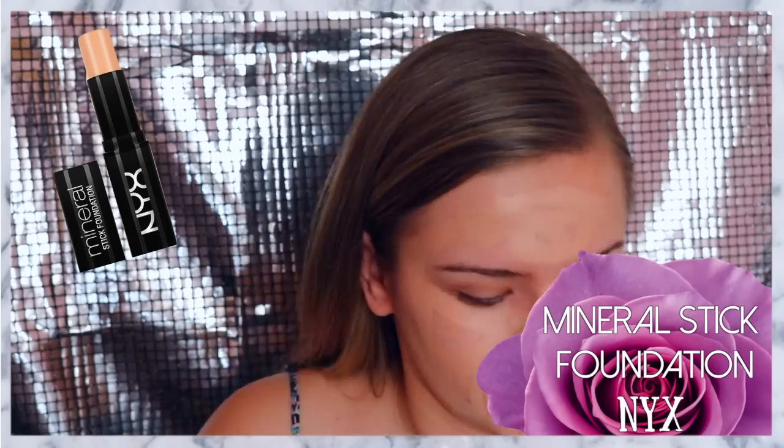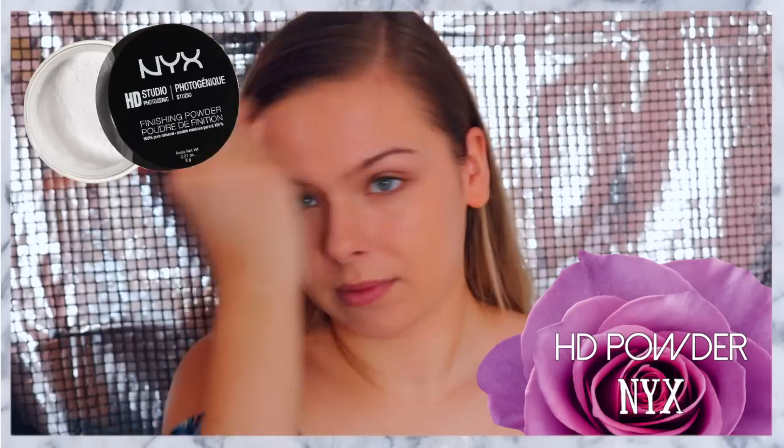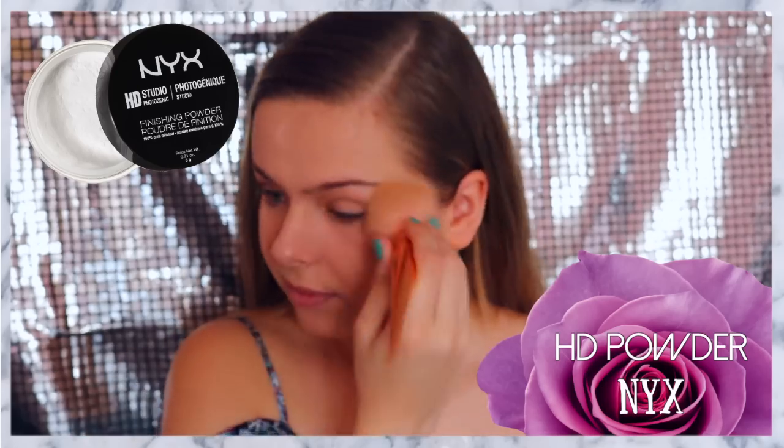To start off this look, I'm going in with my NYX Angel Veil Primer, and then going in with my NYX Mineral Stick Foundation. Then applying some of the NYX Gotcha Covered Concealer to some spots, and then finishing off everything with the NYX HD Translucent Powder.